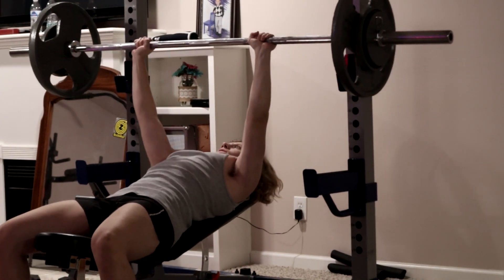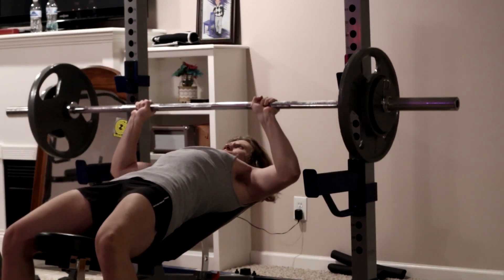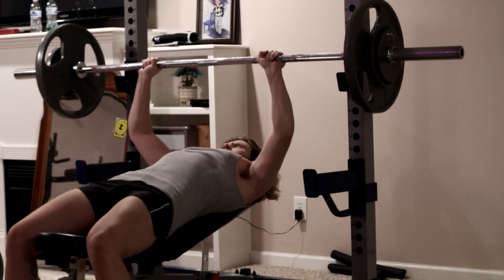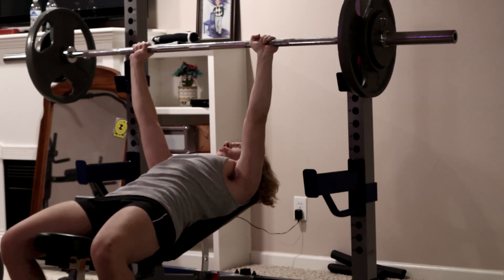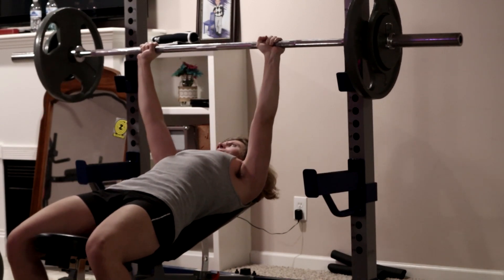Right here I'm doing 165 again, just 5 pounds less. And I could only get this for 4 reps, so I'm glad I went down in weight. But it's okay that I didn't get 5 — I just went until failure. And this is also my last set.